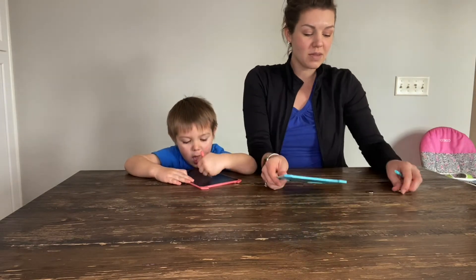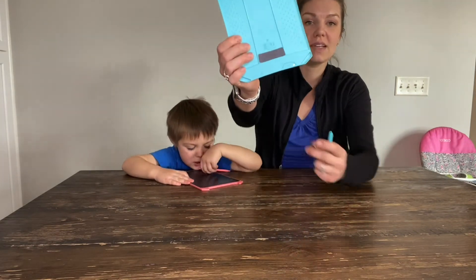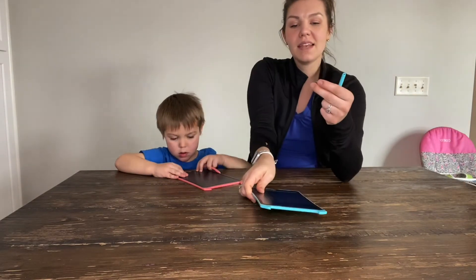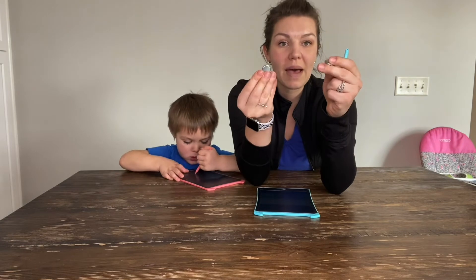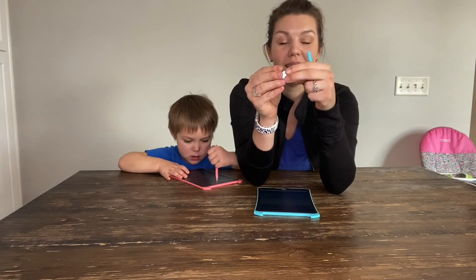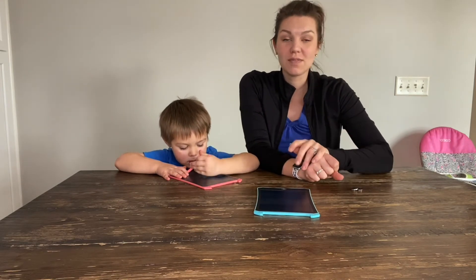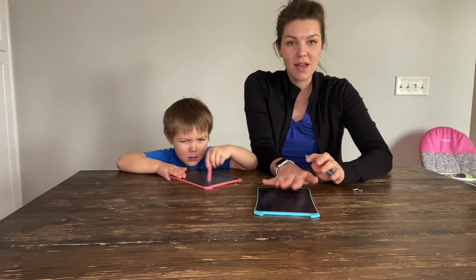It does come with two batteries already in it, and there is a spot right here — you're going to unscrew the batteries in here. It also comes with two batteries as backup and they do have a long life. I really love the fact that you don't have to plug this in and you don't have to worry about outlets or anything like that. This has a really long life and is very portable.